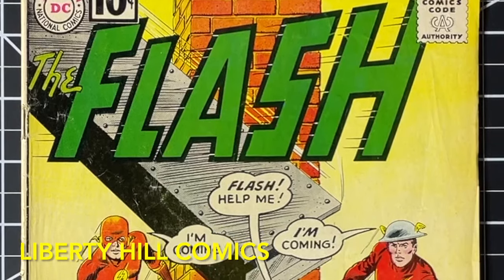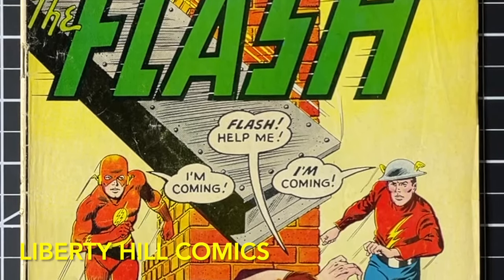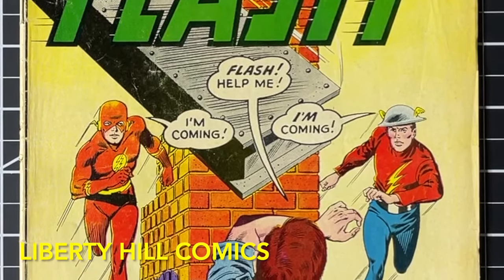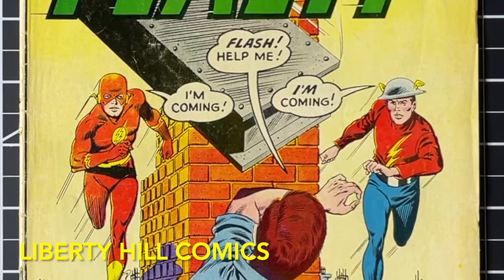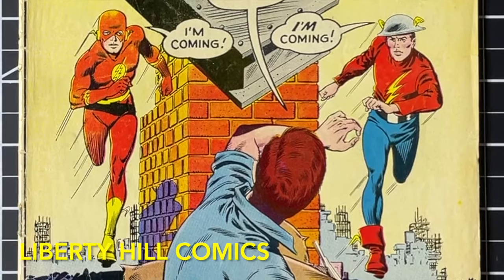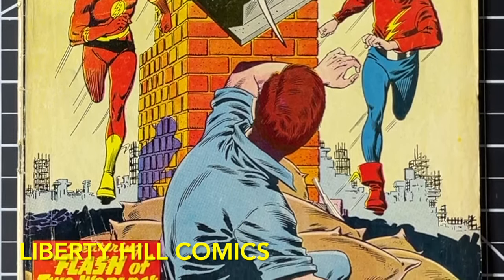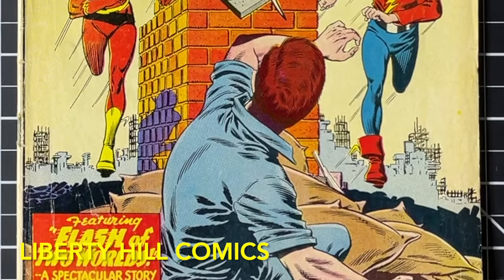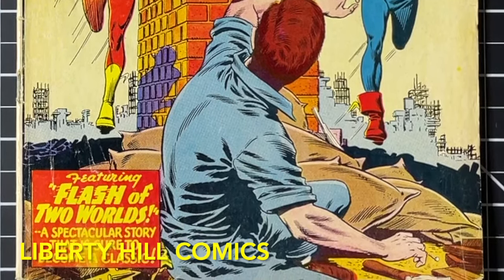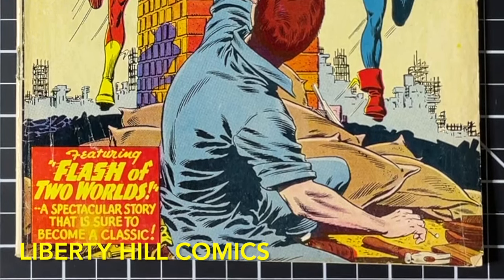Today we're continuing the conservation project for this copy of Flash number 123 — the first appearance of the Golden Age Flash, Jay Garrick, in the Silver Age, and the first acknowledgement of an alternate reality in which the Golden Age heroes exist, which is the beginning of the multiverse concept in comic books. Published in September 1961 by DC, it was written by Gardner Fox and drawn by Carmine Infantino. It is also the first appearance in the Silver Age of Golden Age Flash villains: The Fiddler, The Thinker, and The Shade. This is a huge Silver Age key without which the multiverse concept in both DC and Marvel comics wouldn't exist.